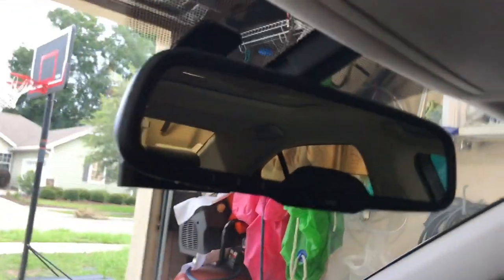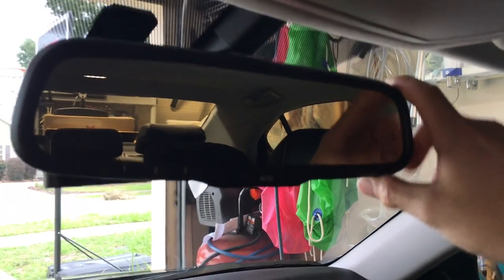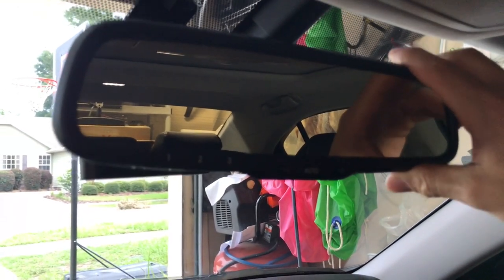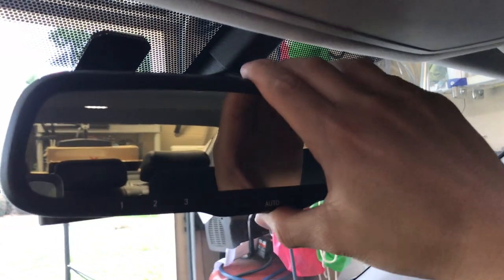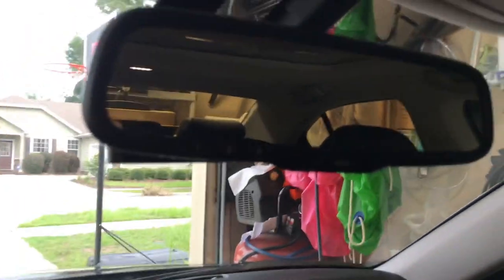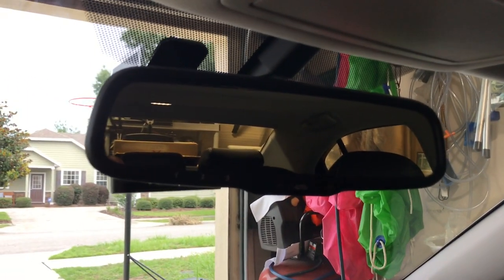One more thing I noticed putting my mirror back together: this is what has annoyed me for the longest time — this mirror shakes like this. There was a TISB back in the day to replace the mirror because of the shaking, and they replaced it under warranty when the car was two or three years old. Over time it just starts shaking again because of the poor ball joint on the back. The Gentex mirrors don't have the same problem because the ball joint is a little different, so it won't shake like that. Anyway, thanks for watching — don't forget to like, share, and subscribe.